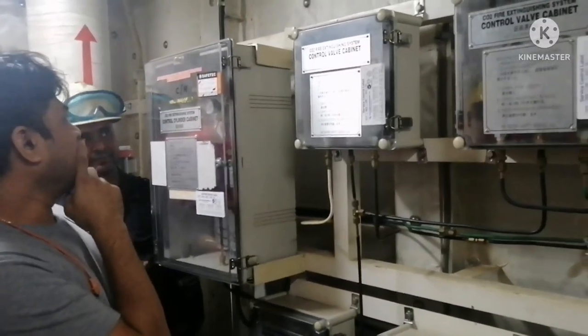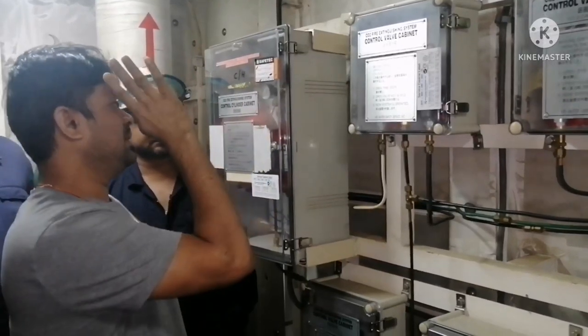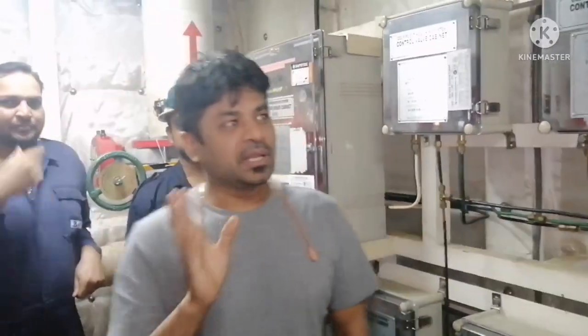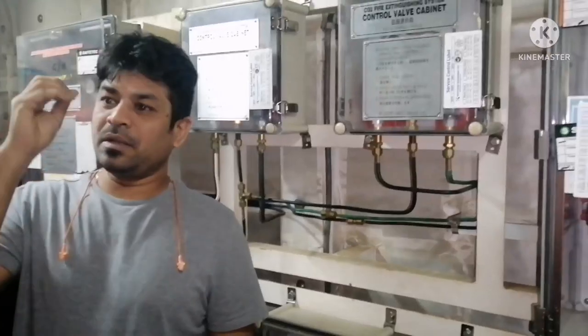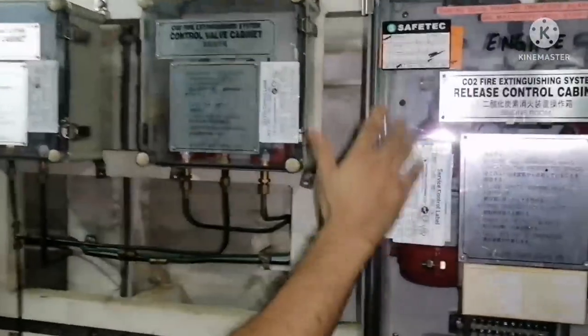Here we have CO2 firefighting system for both the engine room and cargo hold. Whenever we find any fire alarm which we can extinguish only by CO2, we can use this system.